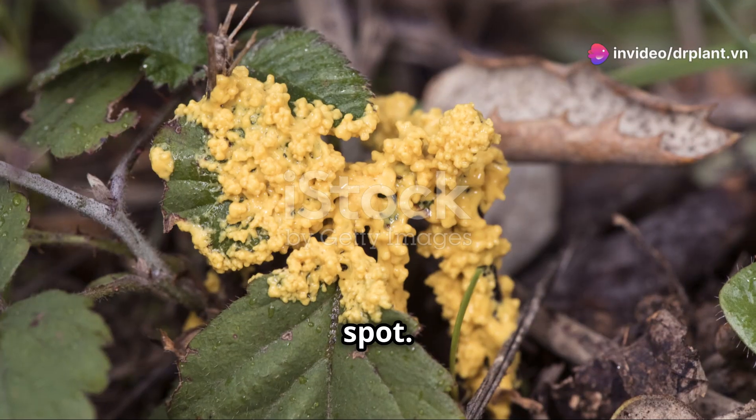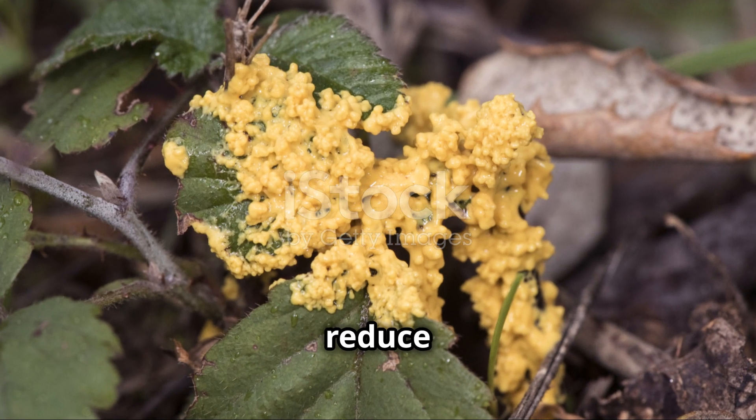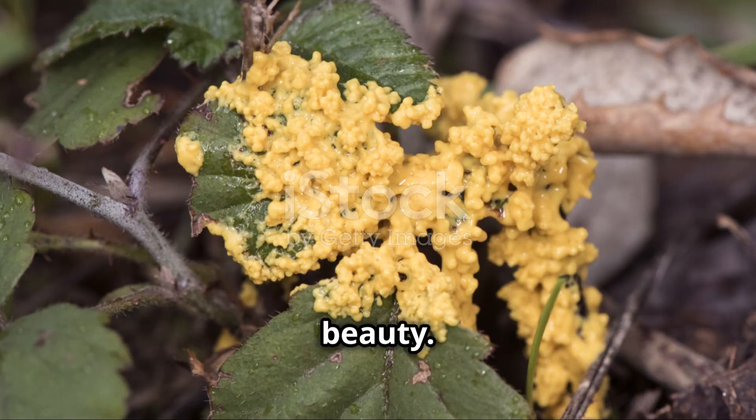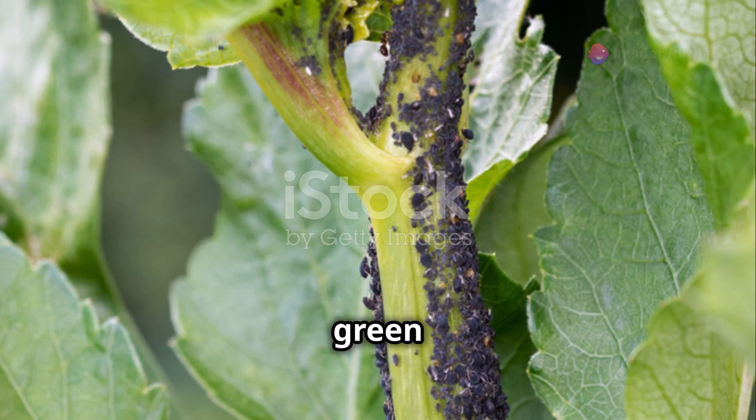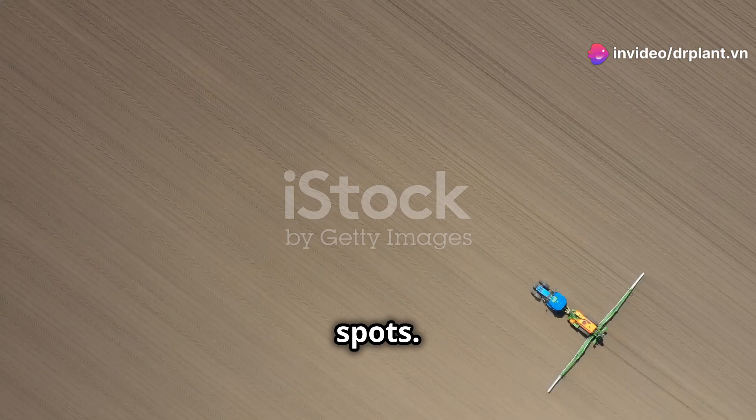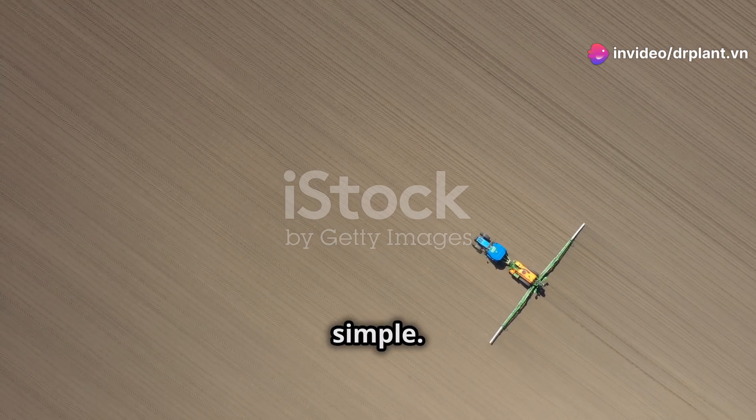Finally, let's talk about leaf spot. These brown spots on the leaves not only reduce yield but also make the plant lose its beauty. Using Neko 69WP will help the leaves turn green again, without any spots.